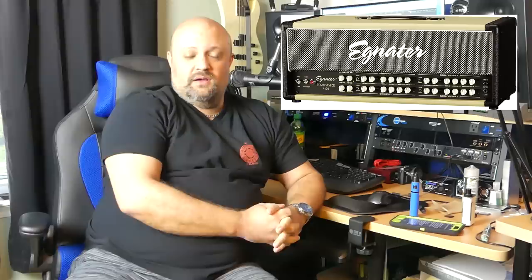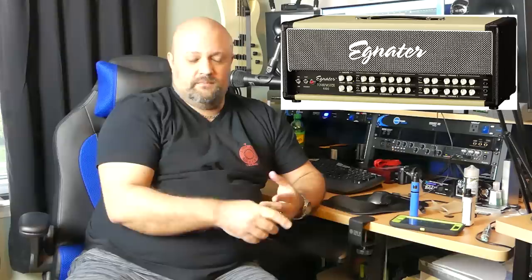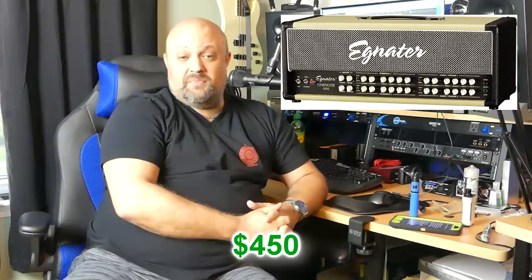Number ten: Egnator Tone Master. Bruce Egnator is one of the most well-known names in the guitar amplifier business. He's been designing and building amps since probably the 80s, got his name out there in the early 90s, was involved in the Randall Module Heads, and is currently involved in the new Synergy amps — which are fantastic. When the Tone Master came out, they sold for about $1,500 brand new. They were a four-channel amp and did everything you could possibly think of. Even at $1,500 brand new 10 to 15 years ago it was quite a bargain — but now you can buy them used for about $450.